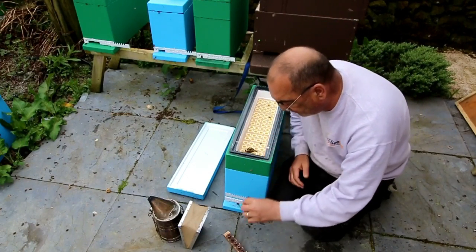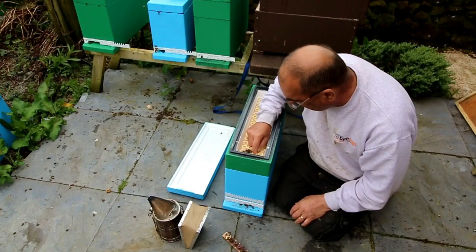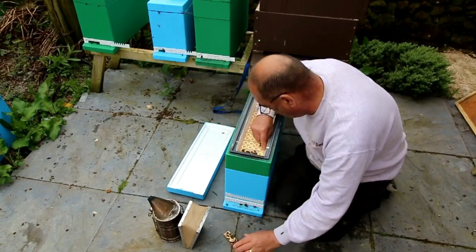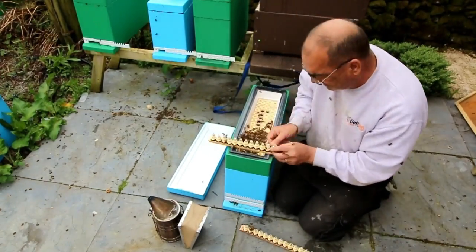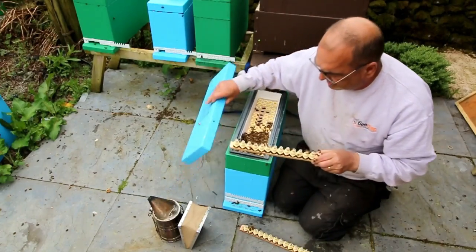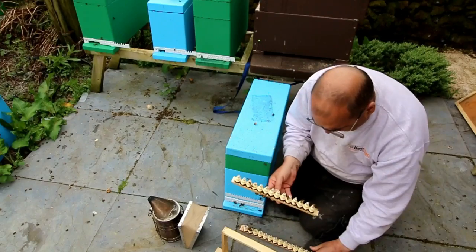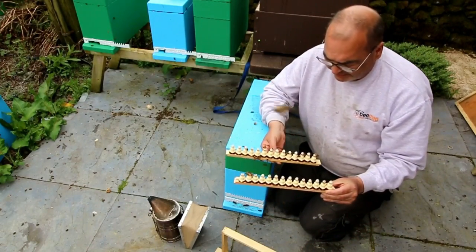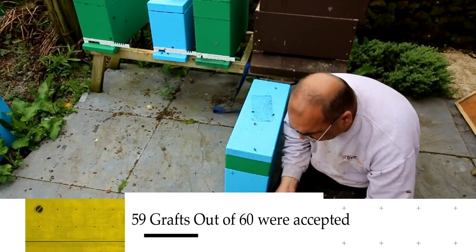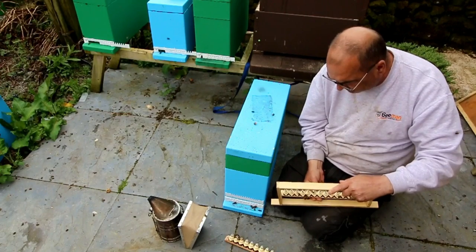So we'll start transferring these as fast as we can onto the cell bar. There are our two bars of one-day-old grafts - it's been a really good acceptance on this one. Now we'll put these in our cell bar holder and put them into the finisher hive.